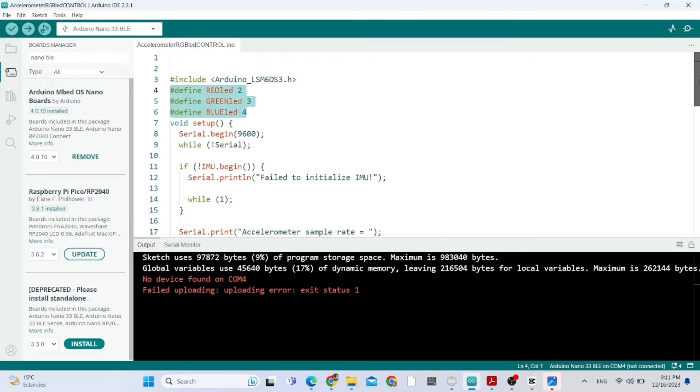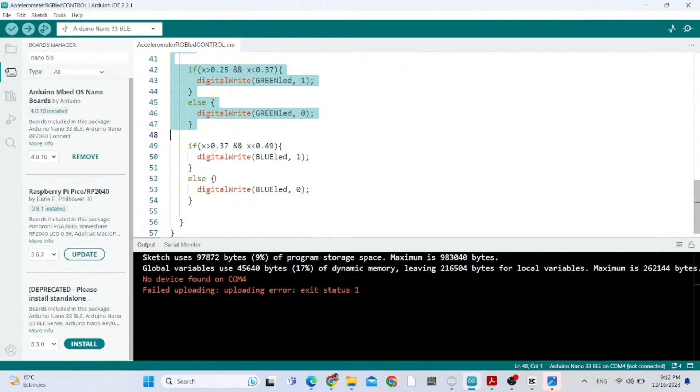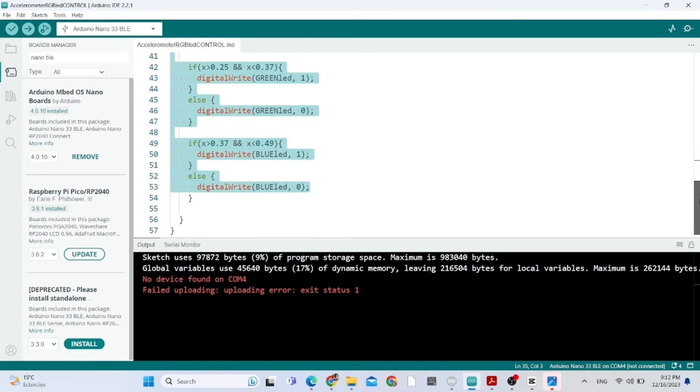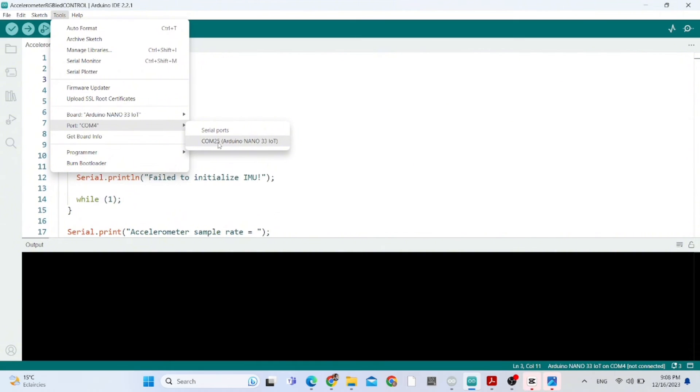This is our program. The red LED is on pin D2, the green LED on D3, and the blue LED on D4 — they are output variables. Using an if statement, I'm going to control the RGB LED through X coordinates. I'm going to provide the program in the description section as well.